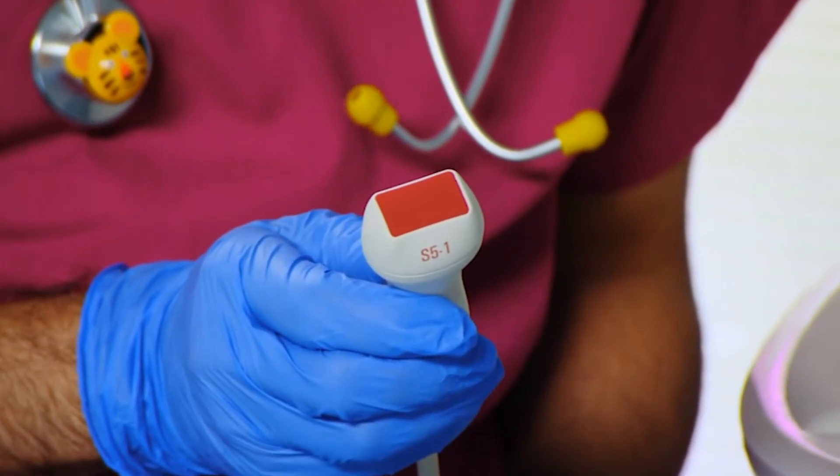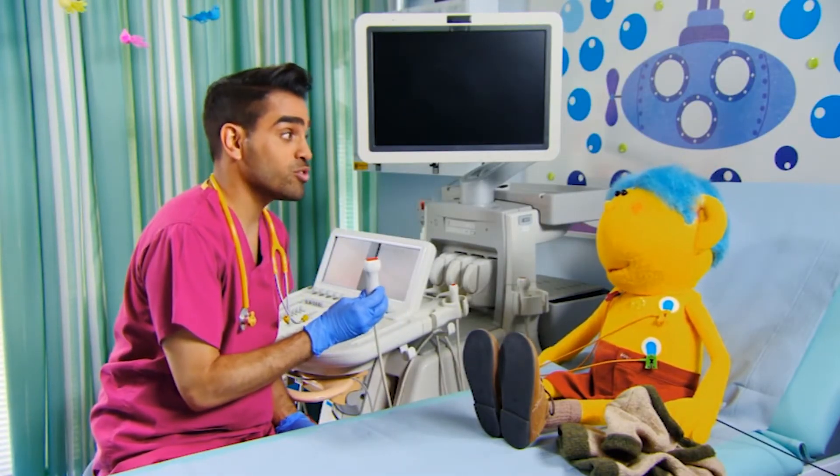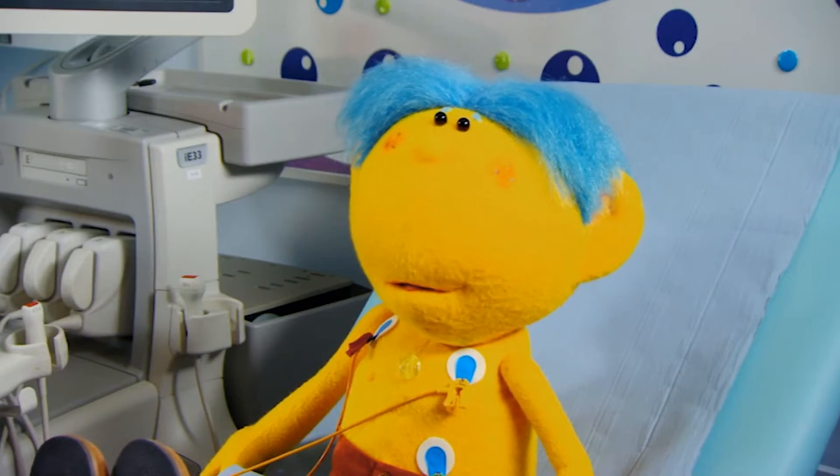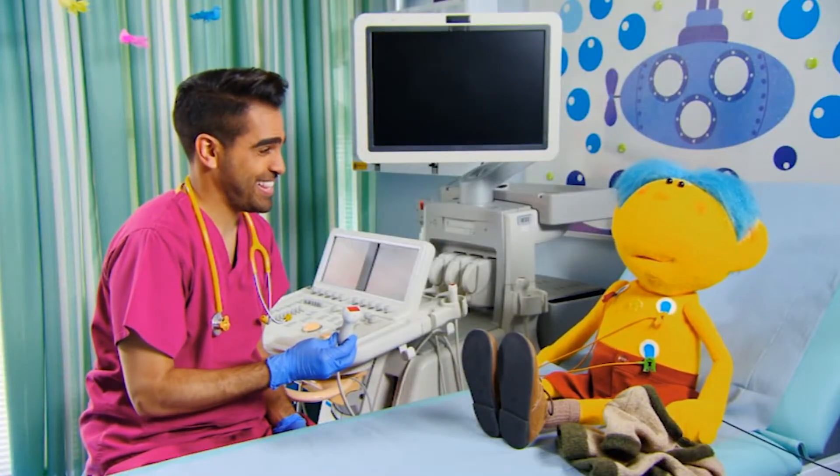What is that? This is what we use to take the pictures of your heart. It's called an ultrasound probe. Is it like a camera? Yes, it's a bit like how we look at babies when they're still inside their mummy's tummy. I expect your mummy saw you with one of these when you were still inside her tummy.